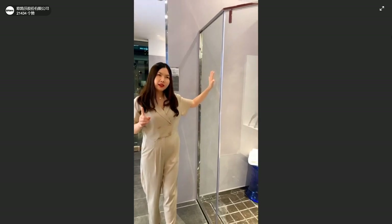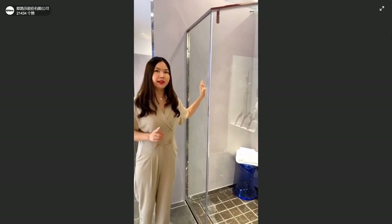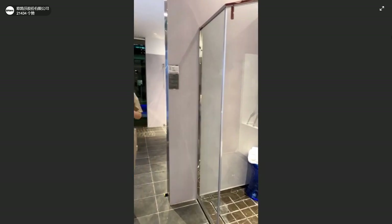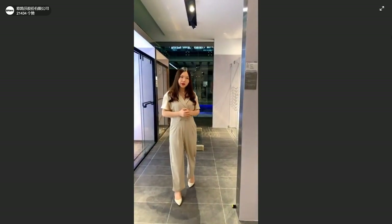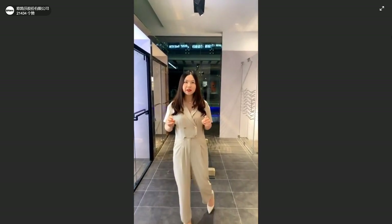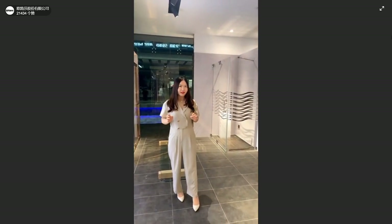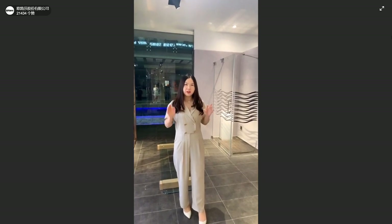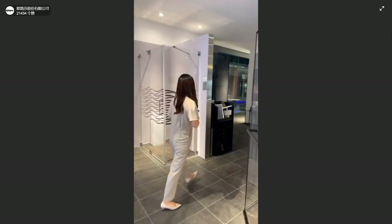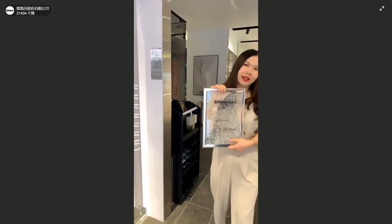The glass we use for all the shower booths is tempered glass. This is very important because if you use normal glass, when it's broken there will be very sharp edges, and it will hurt your body. That's very dangerous. So I would like to show you one of our samples of tempered glass.